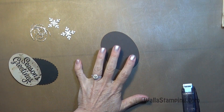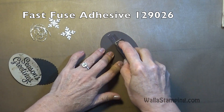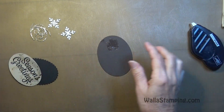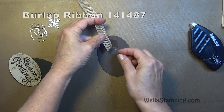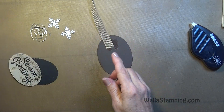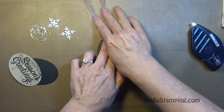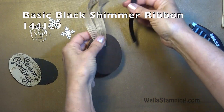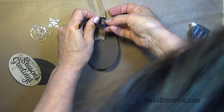Now we can start building the gift tag. To put the ribbon on, I'll use some Fast Fuse adhesive and put quite a bit down. I've got two pieces of burlap ribbon, each about five inches, and I'll lay them right beside each other. They're a little longer than needed — you can trim them down. Then I'll take my black shimmer ribbon and tie that around into a bow.